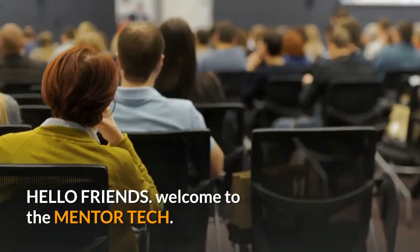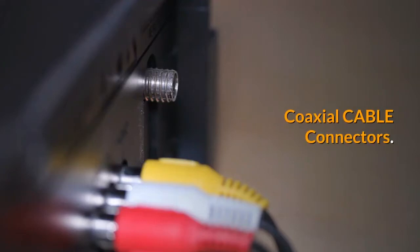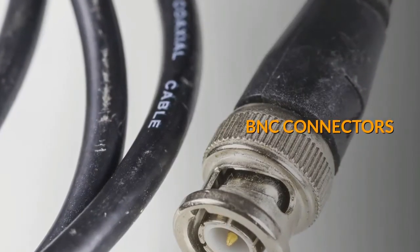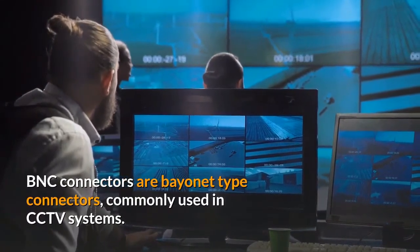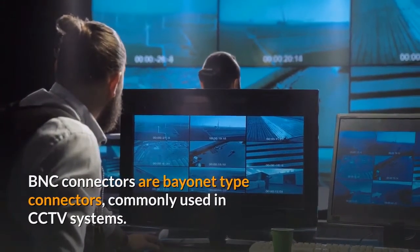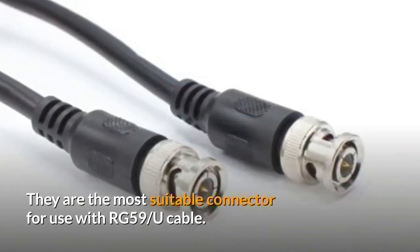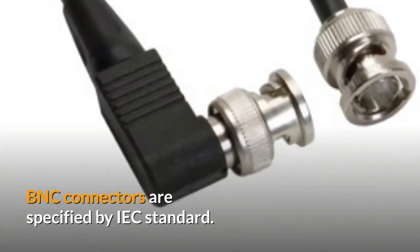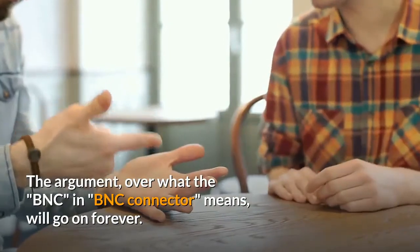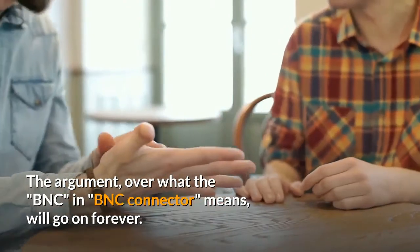Welcome to Manta Tech. BNC Connectors, also known as Bayonet-type connectors, are commonly used in CCTV systems. They are the most suitable connectors for use with RG-59 by U cable. BNC Connectors are specified by IEC standard. The argument over what the BNC in BNC Connector means will go on forever.